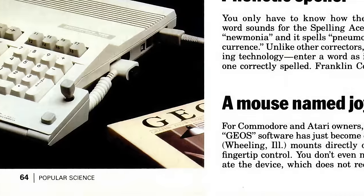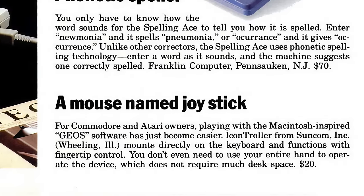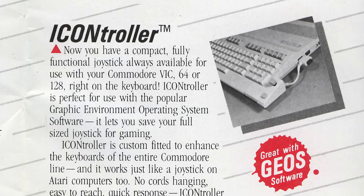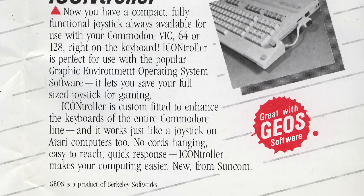Suncom released several other versions as well, trying to get the most from its development costs. Models specific to not just PCs, but also machines like the Apple II, Commodore, and Amiga series.